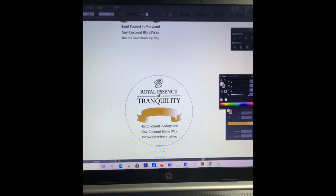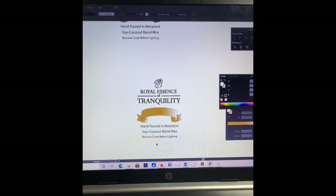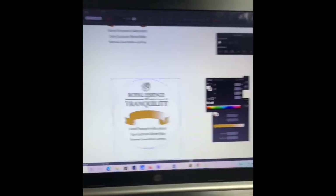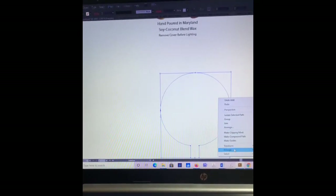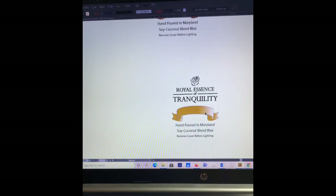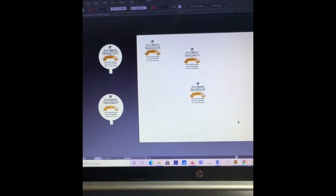Now I want to do the same thing as before: select the rectangle, remove the stroke, and add a white fill. Same thing with the circle — let me ungroup first, ungroup again, make sure it's all ungrouped. I want to select the circle and remove the stroke. The reason is I do not want to see lines when I do my print and cut in Cricut Design Space. So I select the rectangle and circle, go up to the Pathfinder, and select Unite. It all goes white, which is fine. Then I right-click, Arrange, and send to back. All I need to do now is select it and group.